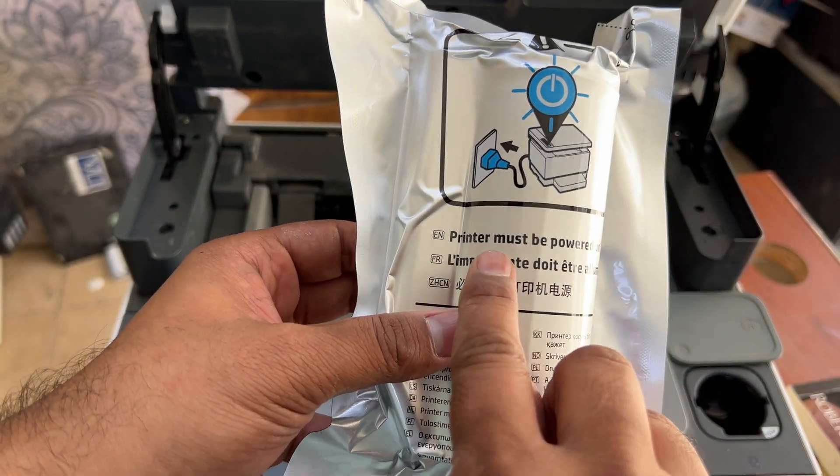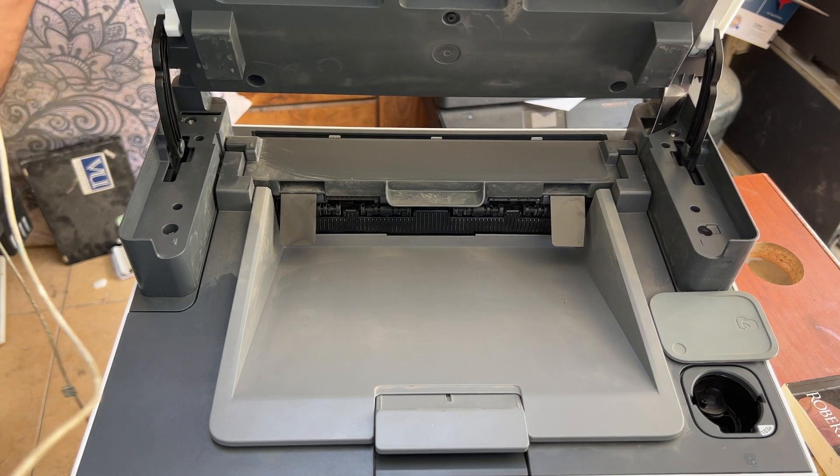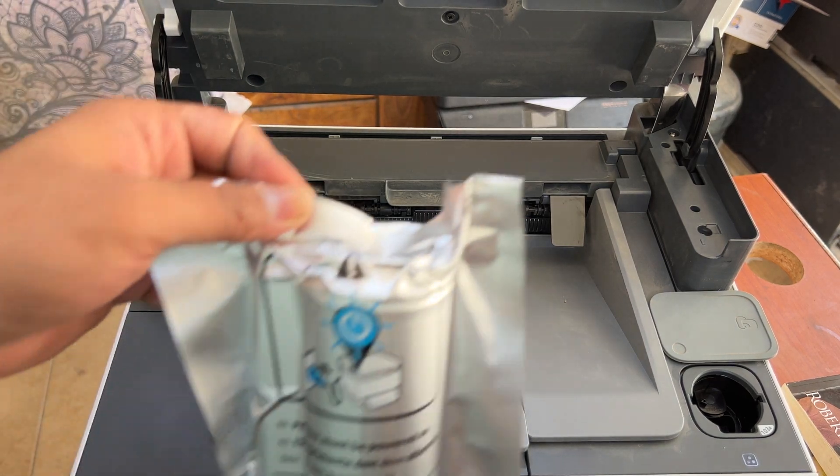The printer screen is showing that the printer must be powered on, so you have to make sure your printer is turned on. Our printer is already turned on.